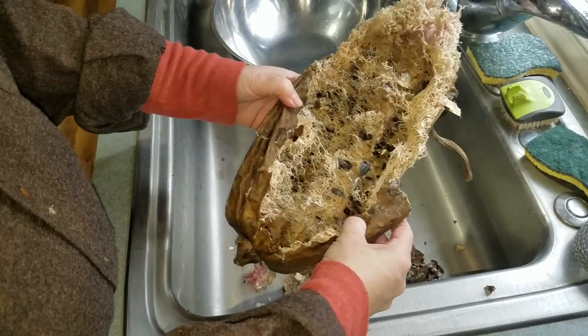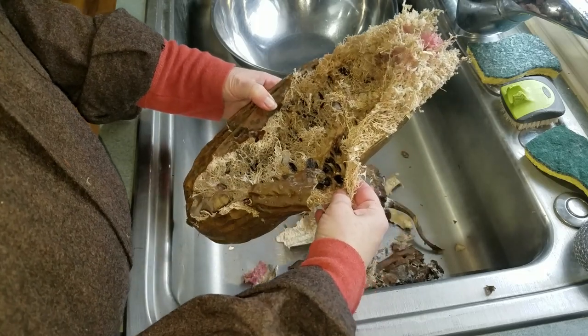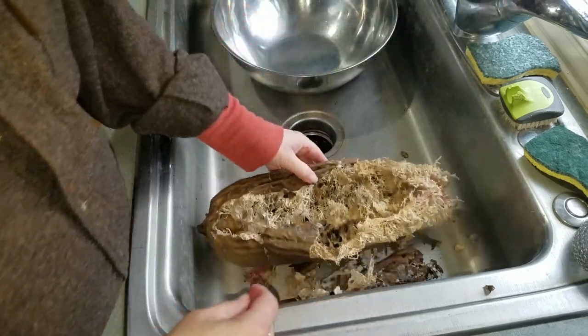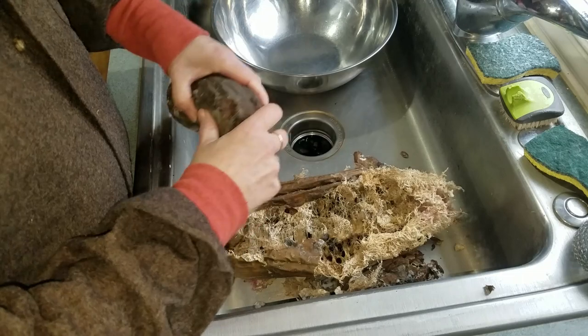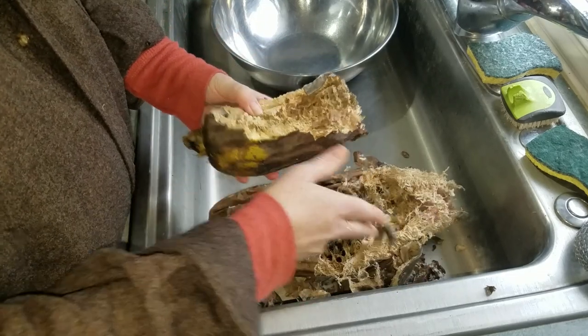Now this is a fail — utter fail. It's all moldy inside, as is this one, and this one is still wet.